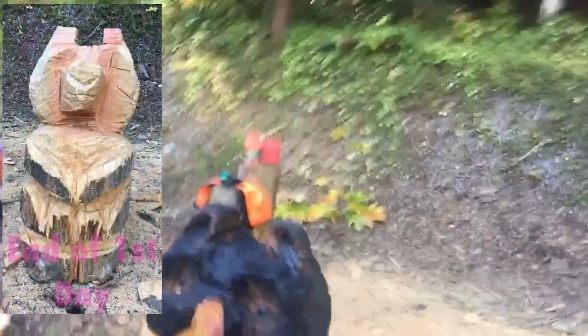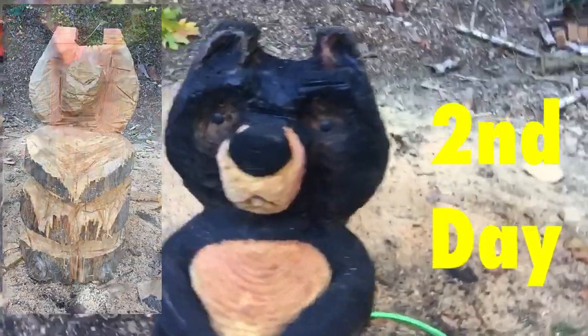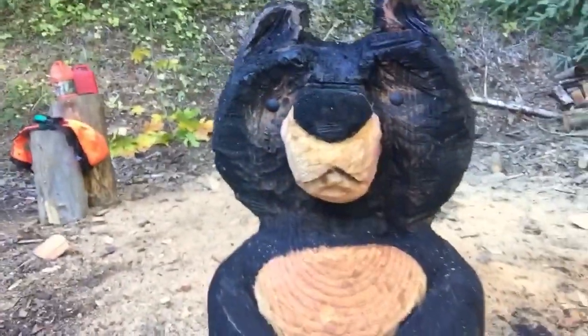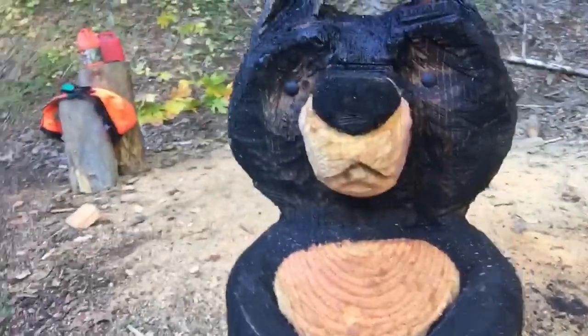So I think I'm pretty much done with the bear. It's been quite a learning experience because it's a lot harder than I thought, and my arms are a lot wussier than I thought. I had to take quite a few breaks because the chainsaw is exhausting on the forearms. So here he is — or she — I haven't decided yet. I think for my first attempt at a bear, it's not too shabby.